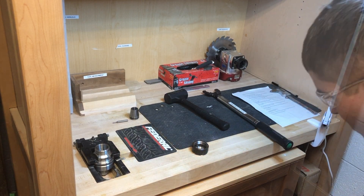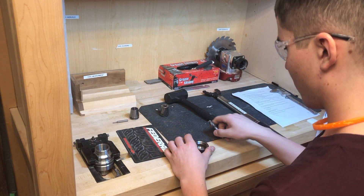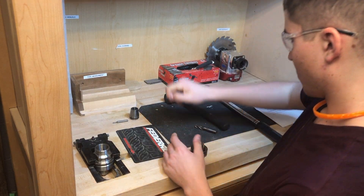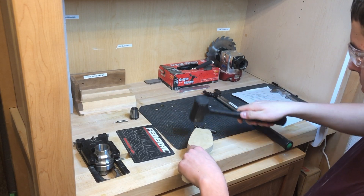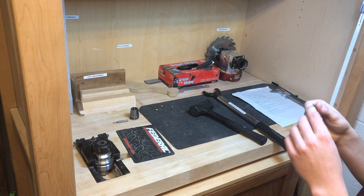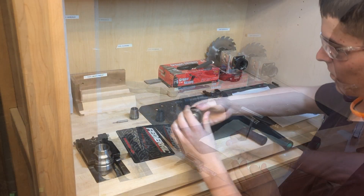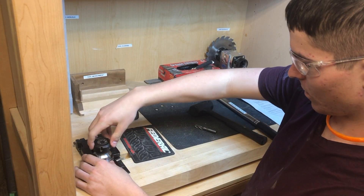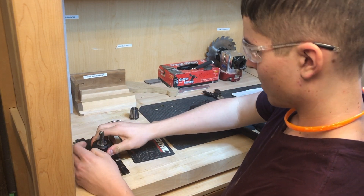Grab new collet and bit. Seat the new collet, and write down the number on the side of the bit. Assemble in the jig fixture. When putting the new bit in, make sure the flutes are about 3mm above the collet.